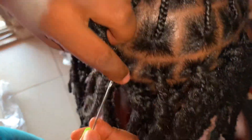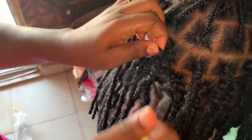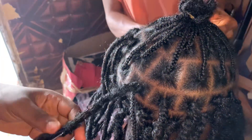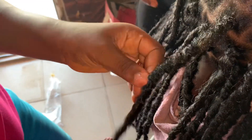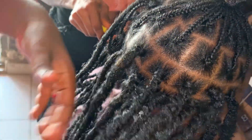You can also use this method whenever you're doing installation of butterfly locks or any kind of locks, and also on braids — either twister braids or normal box braids. For box braids you have to be very careful going left, right, left, right, crossing each other. So you can use the same method and the same kind of braiding technique.